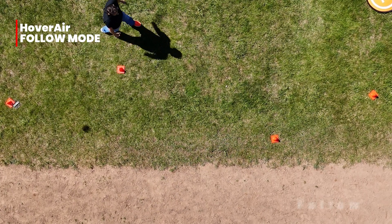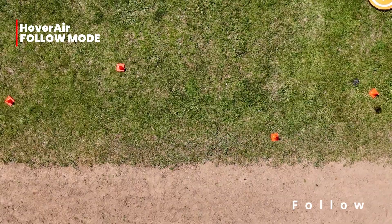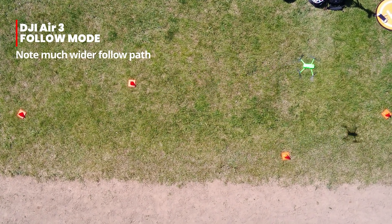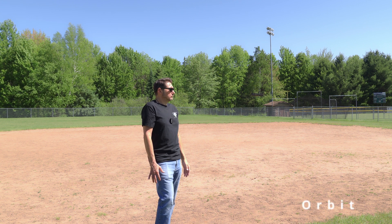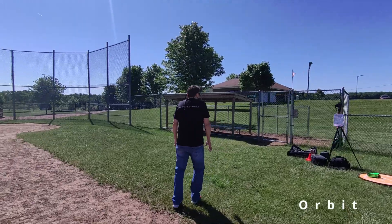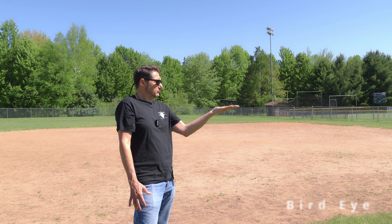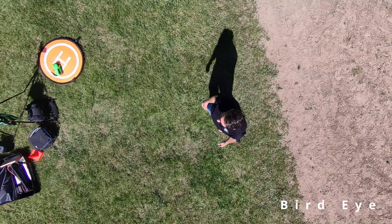The follow mode is one I see being the most popular. It simply follows you from the front or back, and the way it follows is by kind of tracing your path as you move, which does help avoid obstacles along the way. It also does a good job at staying locked on the subject — better than most drones, actually. We'll see that in a bit when I had some energetic kids try it out to see if they could lose it. The orbit mode is similar to what we're used to, as it steadily orbits around the subject, and you can set it for different heights and distances using the app. The bird eye mode raises straight up and captures the overhead view, which would be really helpful for an establishing shot or B-roll.